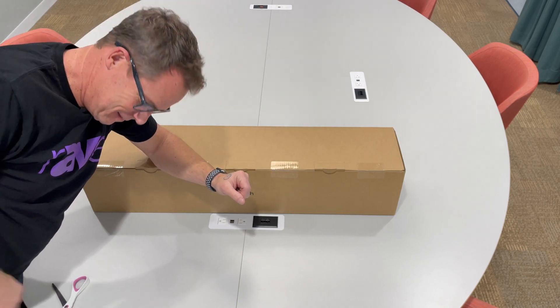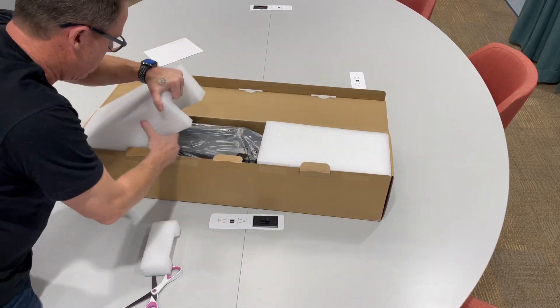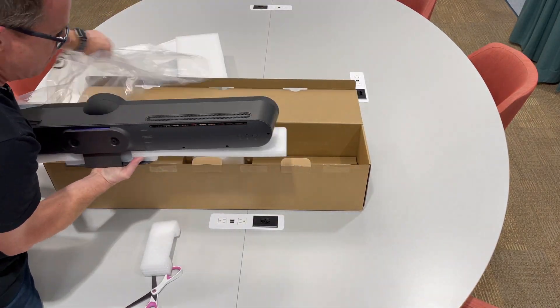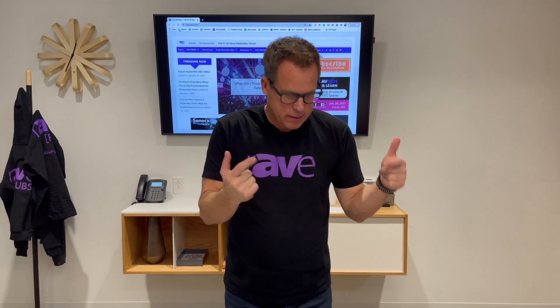Come along with me — it's time for an unboxing. Okay, here's what comes in the box. Pretty simple.